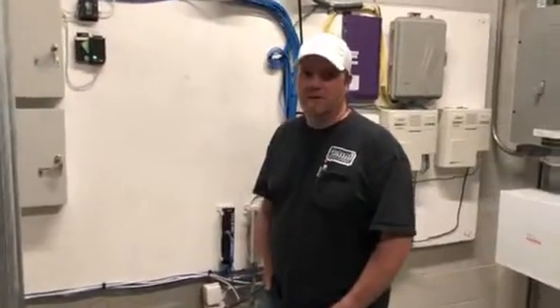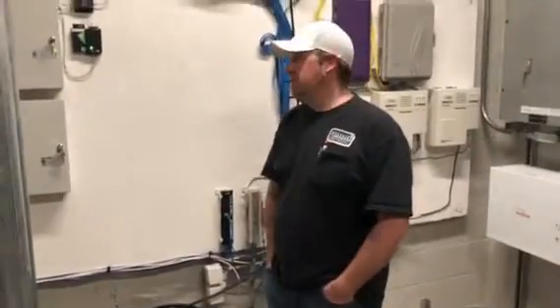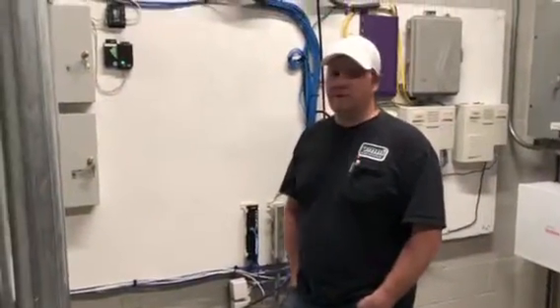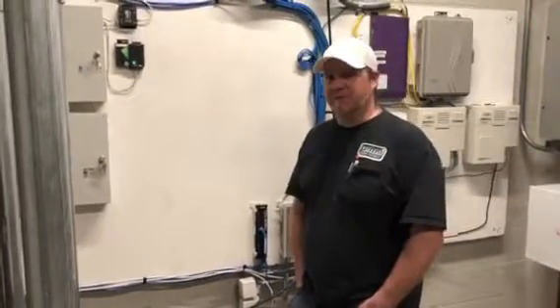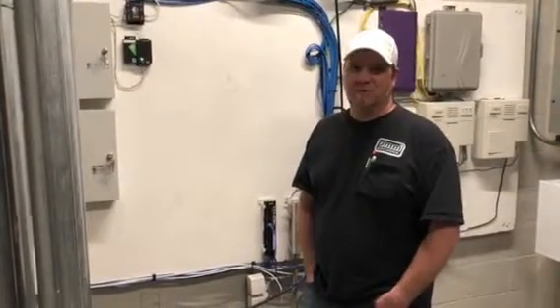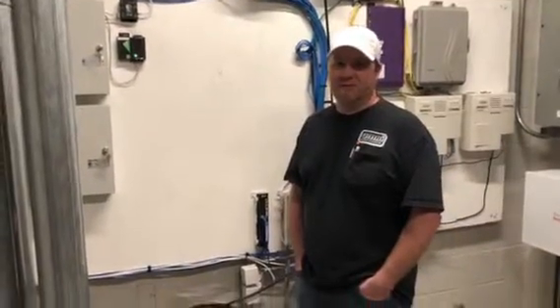We are here with Bryce from Omni Security. Bryce, tell us a little bit about this install. We kind of got pulled in to put in the access control after the fact, so there wasn't a lot of pre-planning — you know, getting our wire chases so it runs this way and that way.